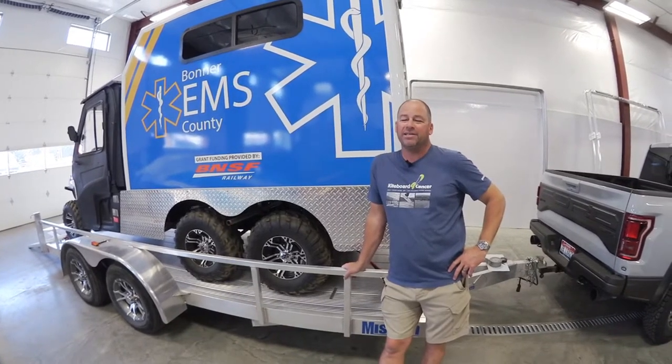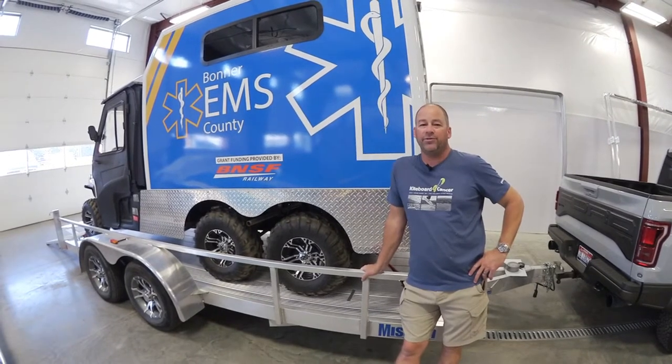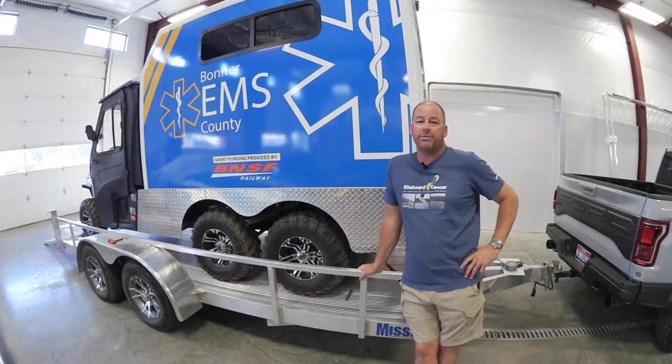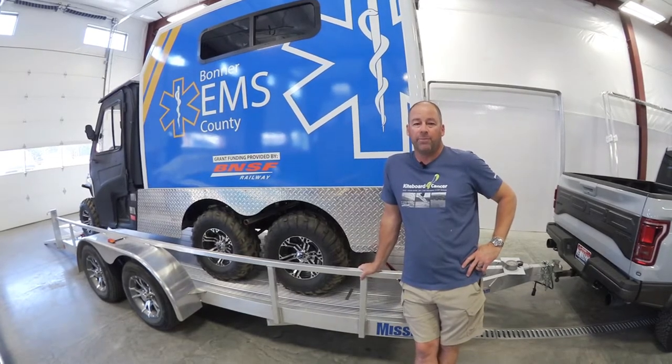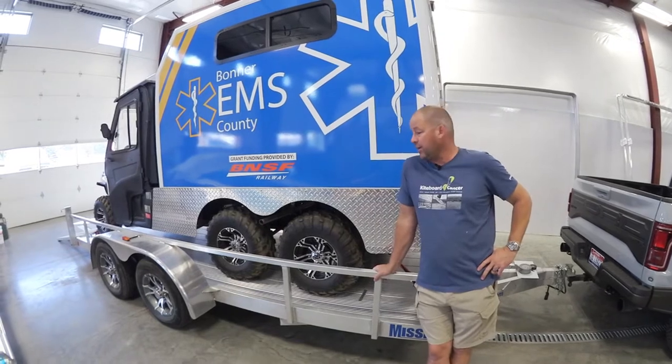Colin here with Max Tiedowns. We've got a little bit of an unusual project in the shop today. We're helping out the fine folks at the Bonner County EMS — that's our local emergency medical services division of Bonner County government. They work closely with police and fire as well.